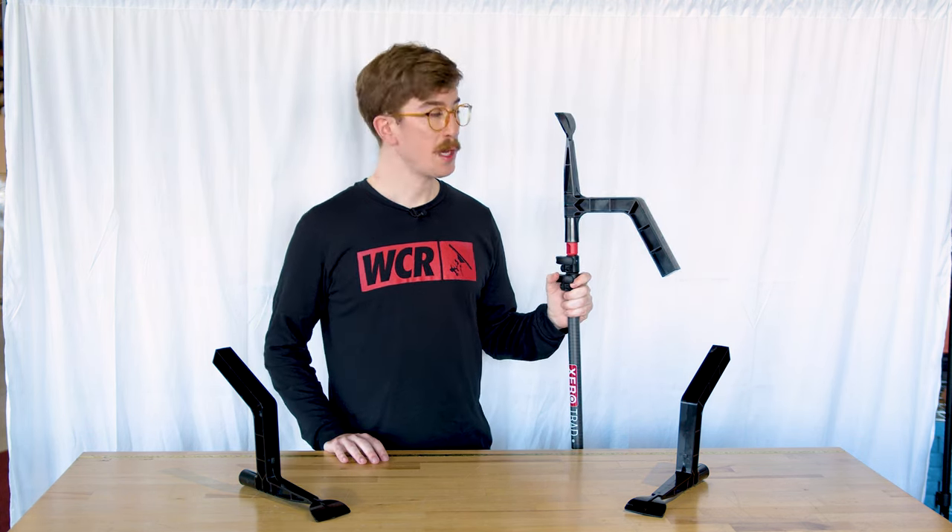John B. here for windowcleaner.com, here to bring you the Xero Gutter Gizmo. If you're looking to bring in an add-on service for your business, think no further than the Xero Gutter Gizmo.